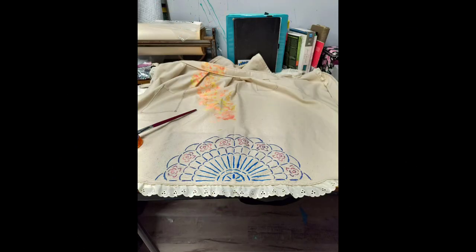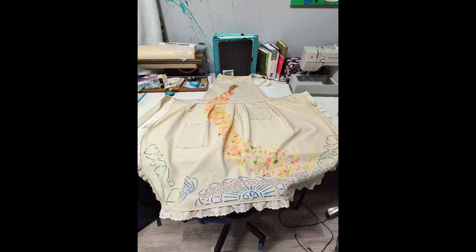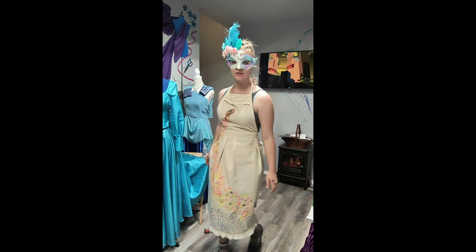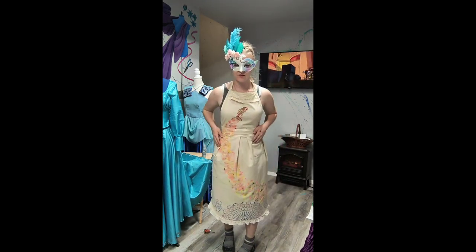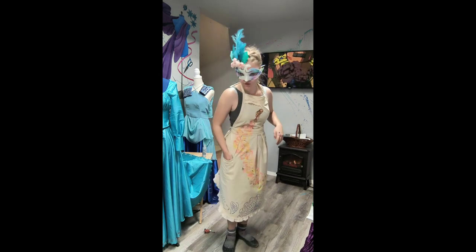I had some old stencils actually meant for quilting, but nobody in my family wanted them, so I used them as stencils for paint — a fan, some butterflies, and some hearts with vines — then finished out the dappling.